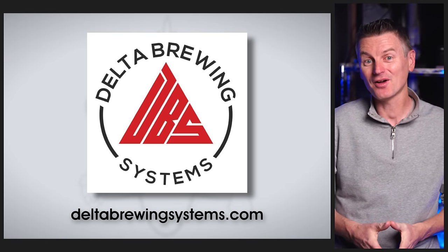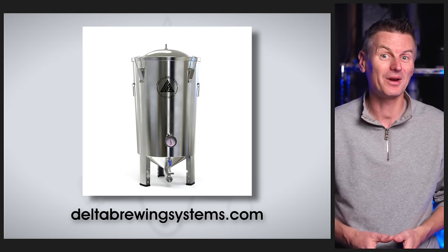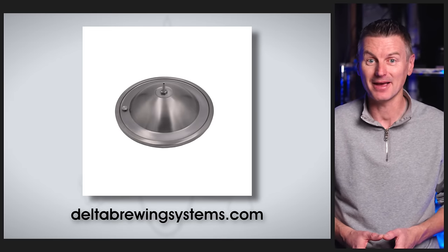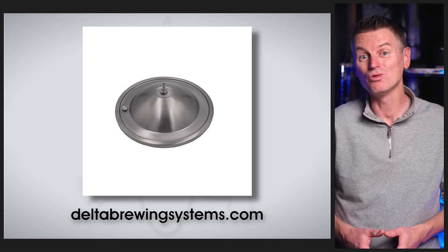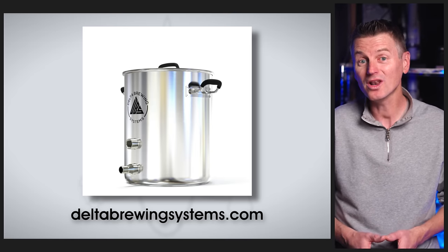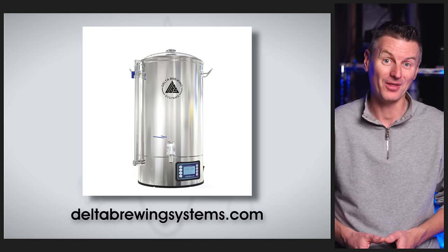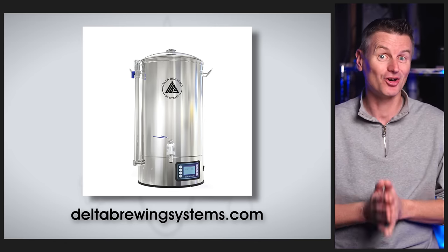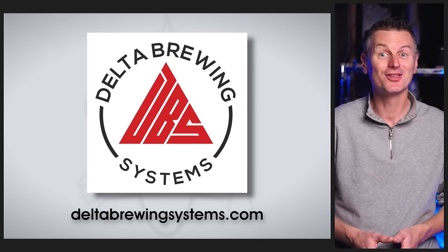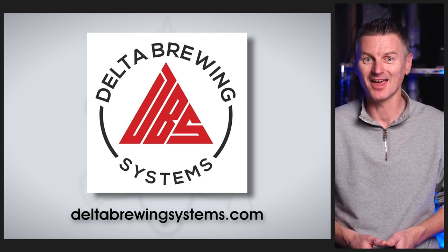Delta Brewing Systems offers some of the lowest prices on stainless steel brewing gear, like the Firm Tank, which holds 8 gallons or 30 litres of wort and comes with a domed lid to reduce blow-off chances, plus it can hold up to 2 psi of pressure for closed transfers. They also have their own line of brew kettles and one of the lowest-priced all-in-one electric brewing systems out there. Head over to deltabrewingsystems.com today.